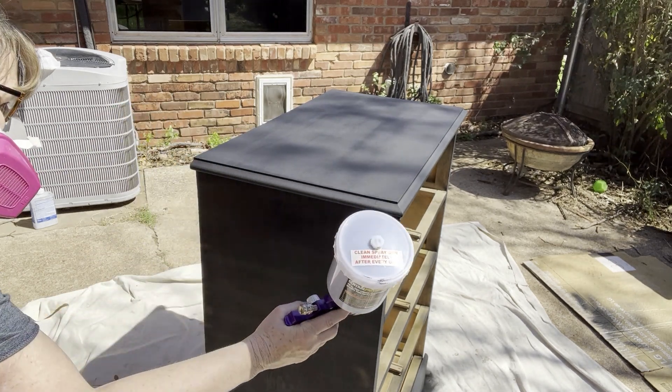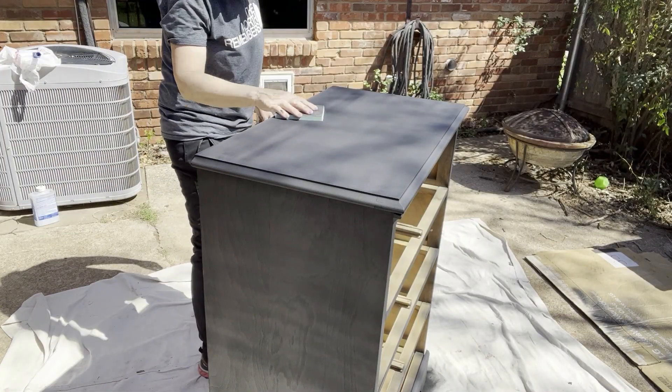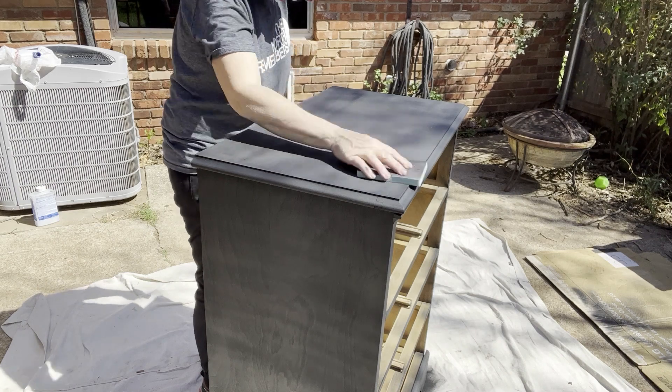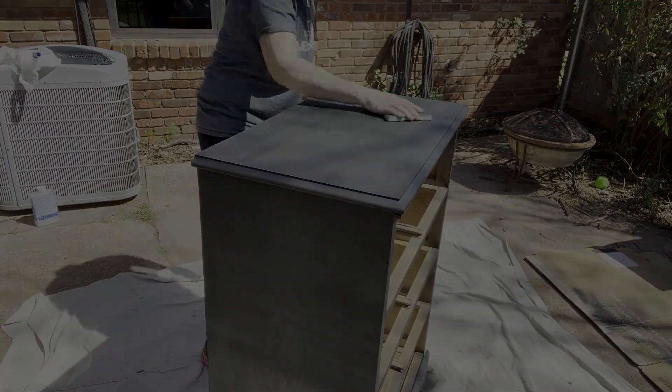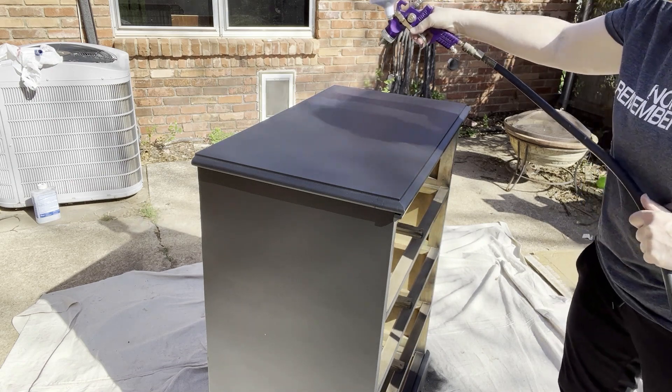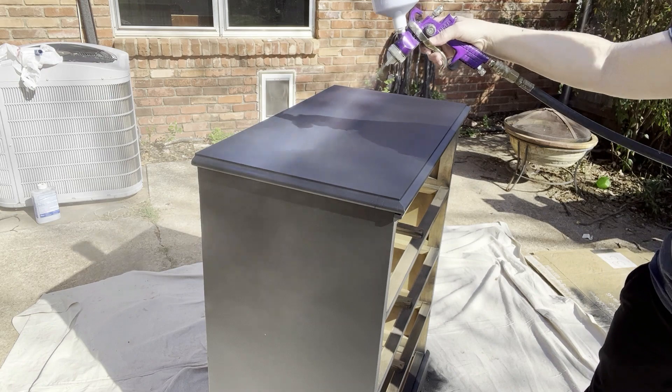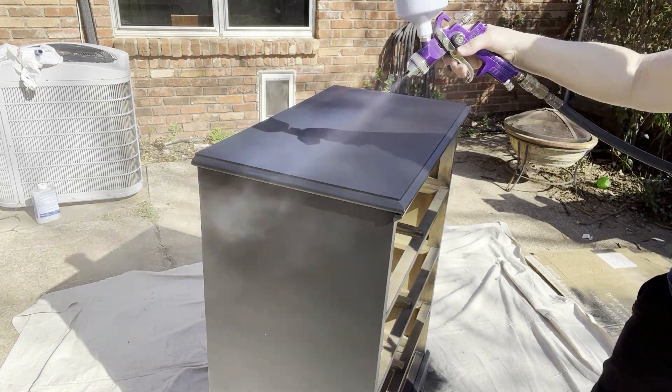This is only my second time using my new paint sprayer that I got from Harbor Freight, but I really love it. One of the keys to getting a smooth surface is sanding between each coat. And for the top coat, I'm using bare polyacrylic with a matte finish.